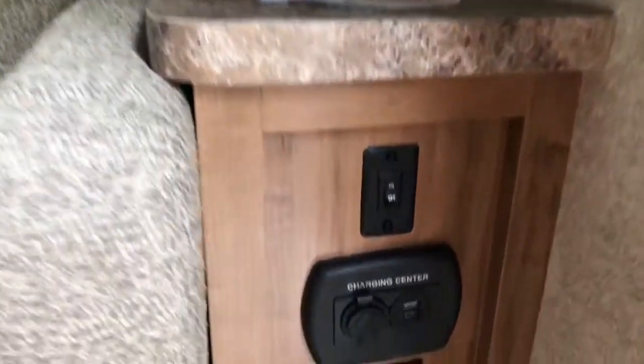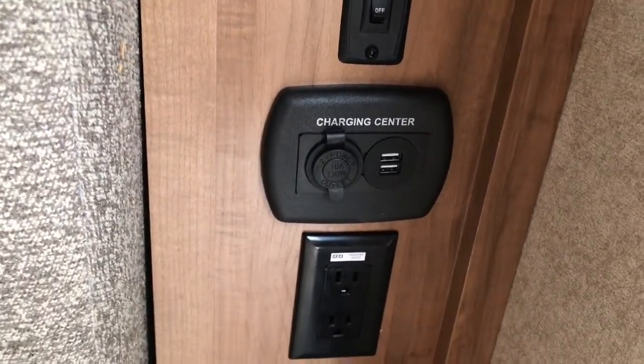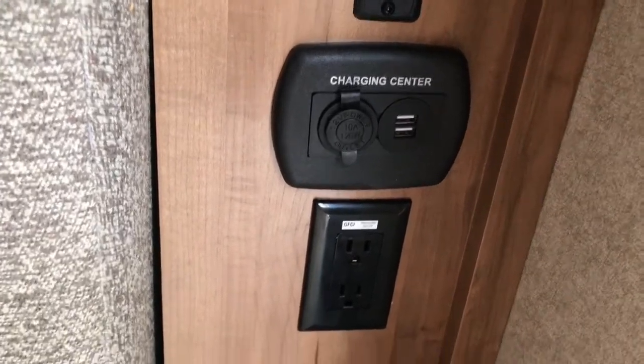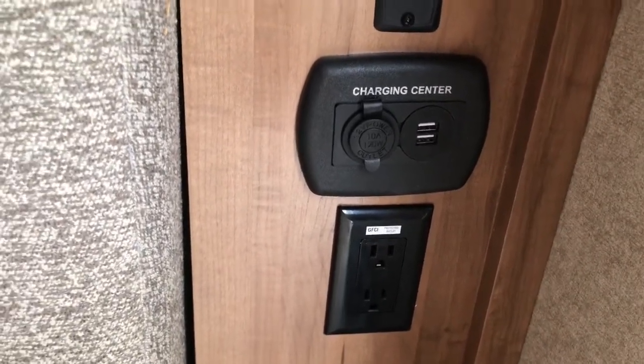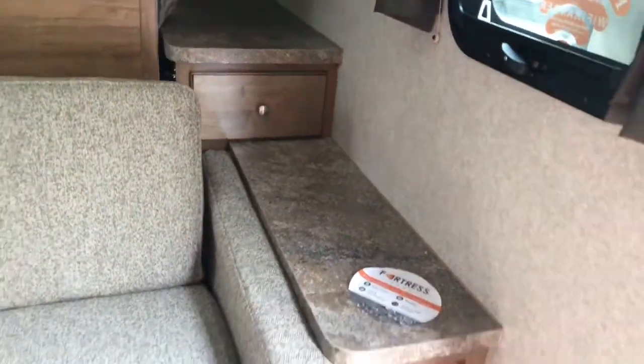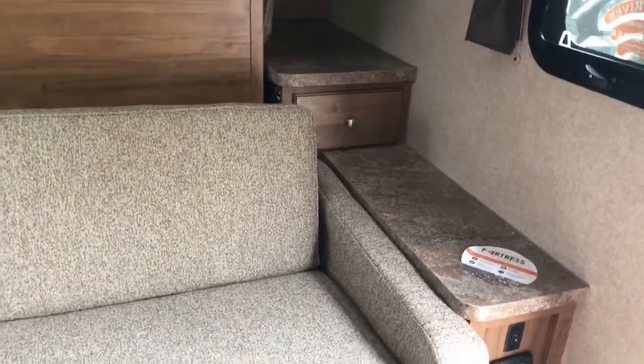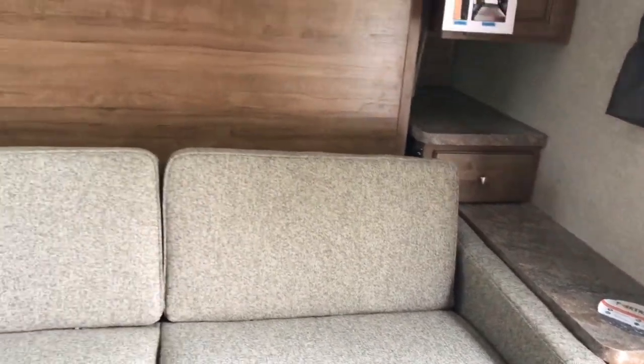You've got the charging center here — you can plug in a cigarette lighter type adapter, or you've also got a 110-type plug-in, which works great because if you were sitting on this couch with your computer right there, that would work great. I like that they put that there.